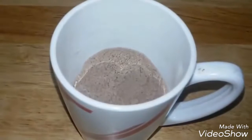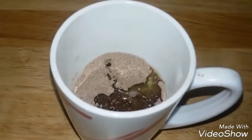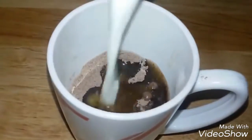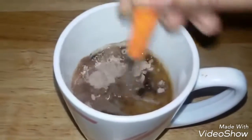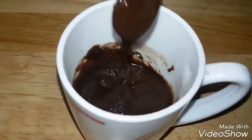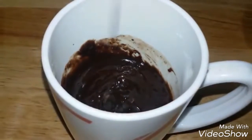Once the dry ingredients are well combined, add two tablespoons of melted butter and one-fourth cup of milk. Make sure all your ingredients are at room temperature. Mix it well until you get an even consistency — this is the consistency you need.